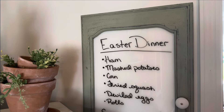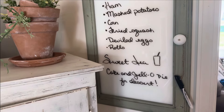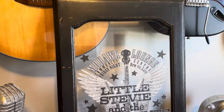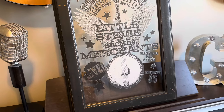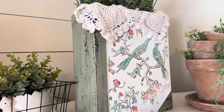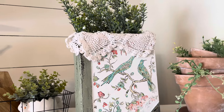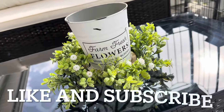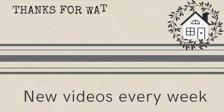Now let's take a look back at all our DIYs today. Thanks for joining me — remember to like and subscribe if you want to see more content, and click the link I provided if you'd like to see more DIYs. Until next time, bye!